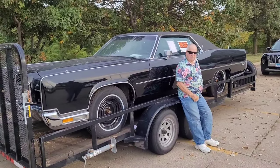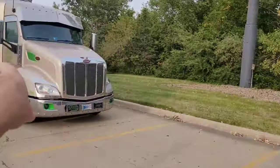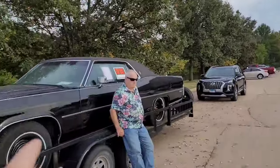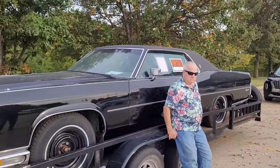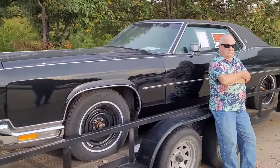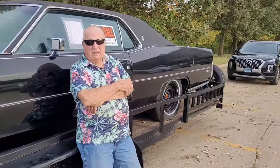Hey guys, it's kind of loud here. We've got an interstate over here and we've got a semi with a generator running. But we've got Alan and Judy here and they're wanting to sell this 1972 Continental Coupe. How many miles are on it, Alan?